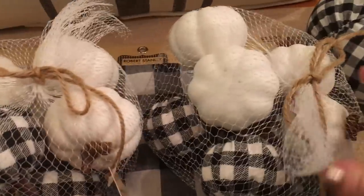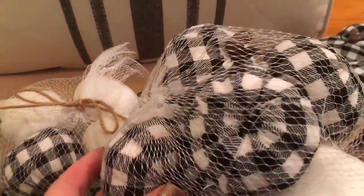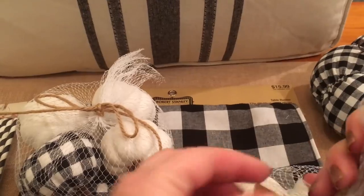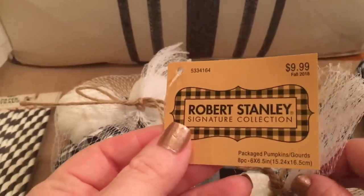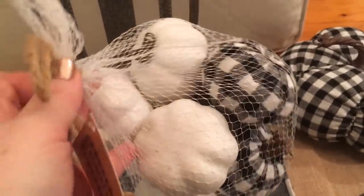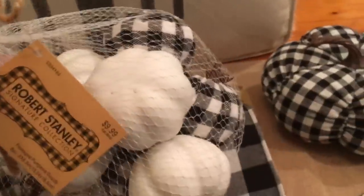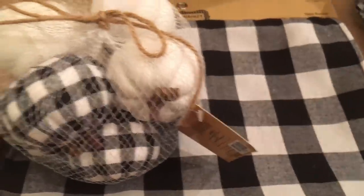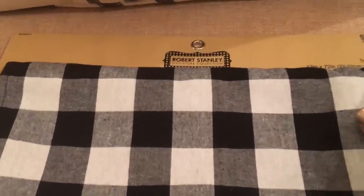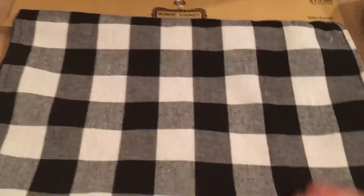The next item from Hobby Lobby were these really cute bags of small pumpkins — they had white ones and cute little black and white gingham check ones. These were $9.99 and 40% off, and you get eight pumpkins in the bag, so I thought that was a really good price. I have an idea for these for fall involving my table setting, so stay tuned. And I also got this table runner in the same fall section — 40% off of $15.99 — a really cute table runner that matches all my other goodies.